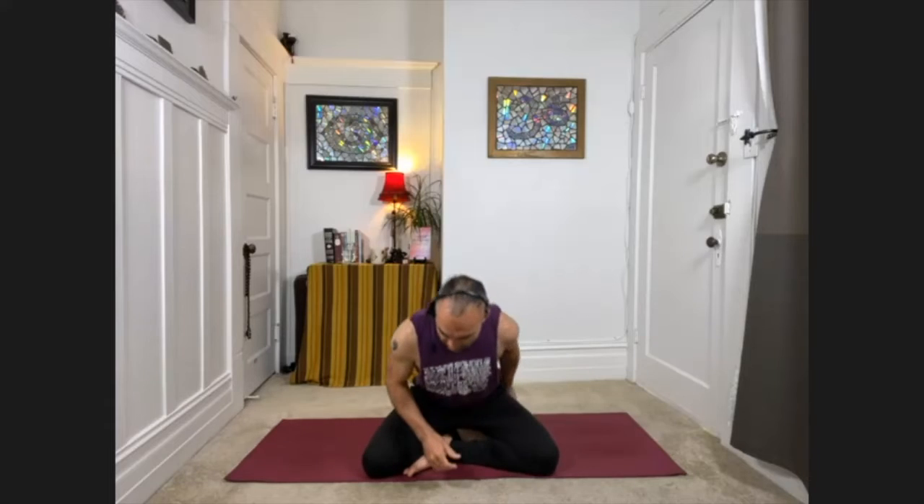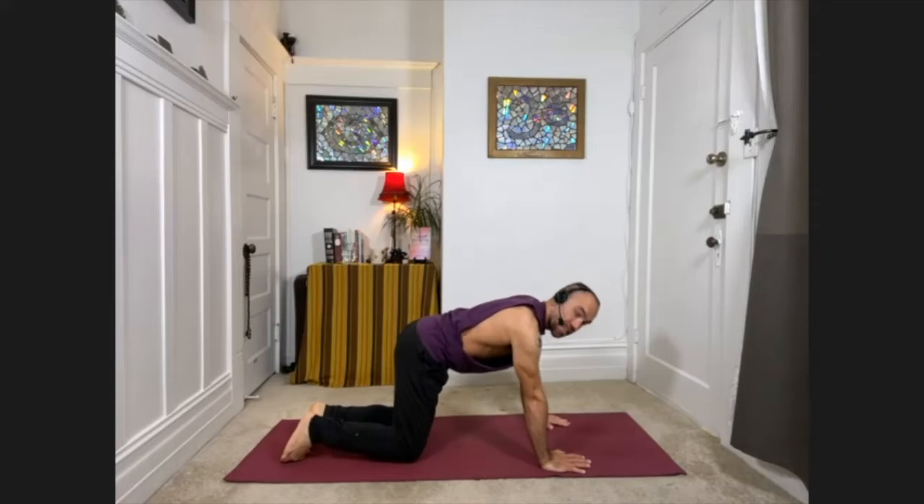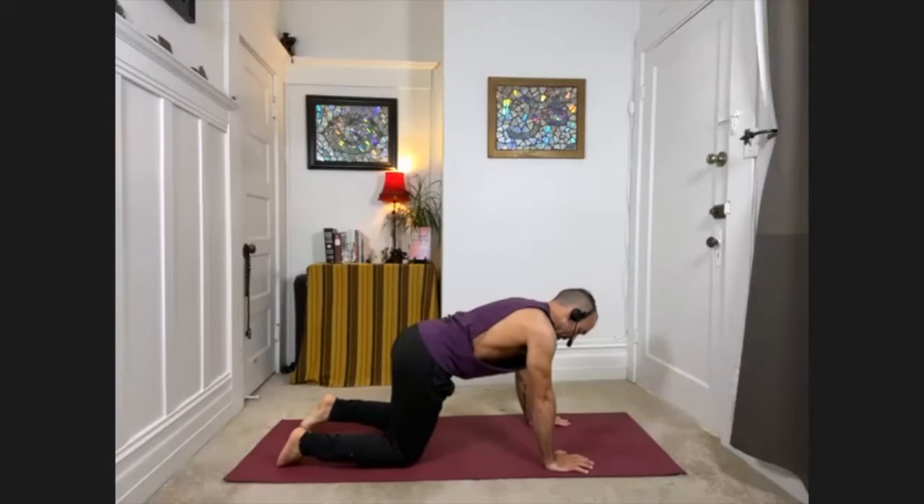Good morning, we're going to go ahead and get started. Welcome to yoga, I'm Jerry. Today we're going to get started on hands and knees, so if you're sitting on anything just go ahead and move it off to the side for now, and we will start in table pose. Bring your hands underneath your shoulders, knees beneath the hips.